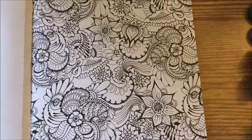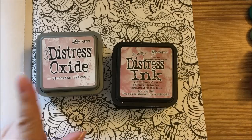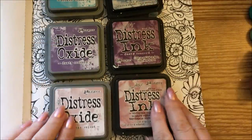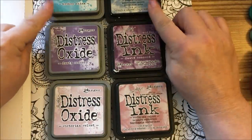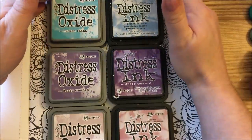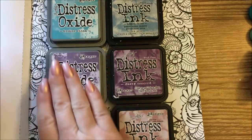Hi guys, it's me Karen and I've come to show you a quick little video here. This is the Distress Ink and Oxide Matchup. I went and got the same colors in these sets — I had these and I went and got some of these. They're the exact same color: Broken China, Dusty Concord, Victorian Velvet. These are the ones I've been using in my coloring books. These guys over here are the Oxides.